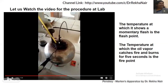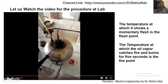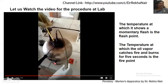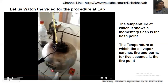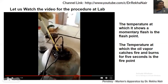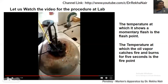The thermometer will be put in the oil cup so as to note the temperature of the oil. This is a liquid lubricant. Stirring will be continued and we watch the temperature rise. The temperature at which it gives a momentary flash is called the flashpoint, and the temperature at which the oil vapor catches fire and burns for five seconds is called the firepoint.